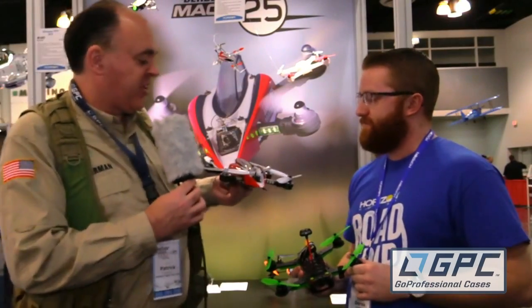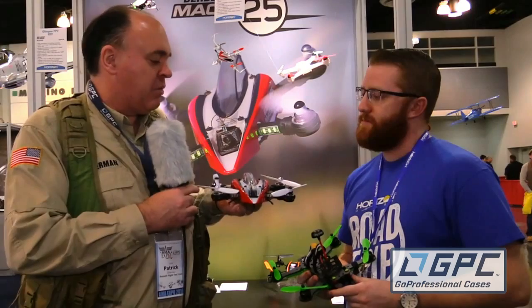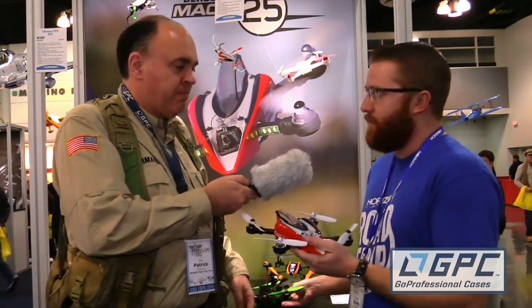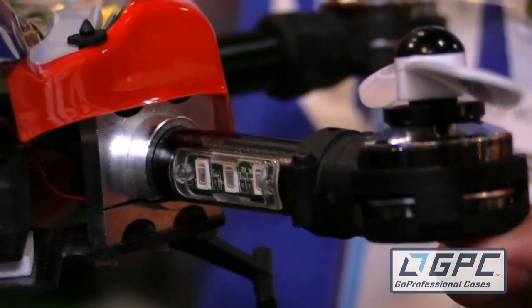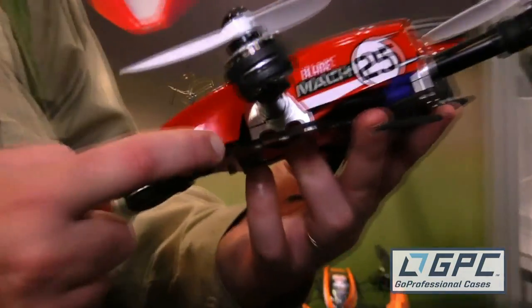Speaking of solid, let's talk about the other new machine here — the Mach 25. With that little plastic shell on it, it seems kind of lightweight, but it is sturdy underneath. The shell on top is great and makes it look very sleek, but under it you'll find aluminum arms and a carbon fiber body, so it's definitely durable. You can tell by handling it — it's a sturdy little beast with a little weight to it.